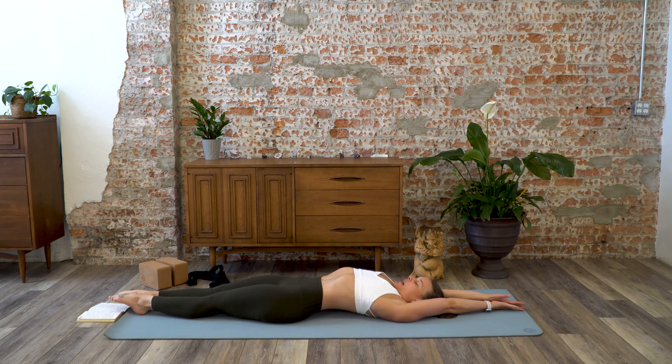Four... lower back keeps pressing down... five... six... seven... eight... nine... ten. Release, extend arms and legs — maybe a sigh.